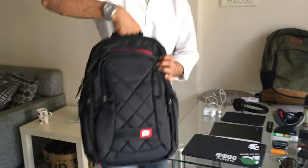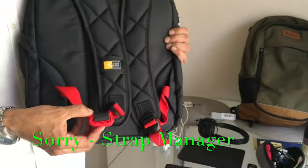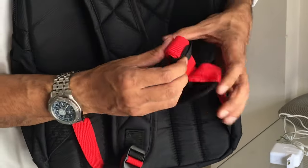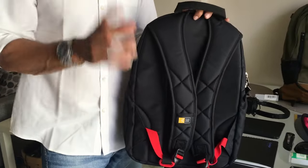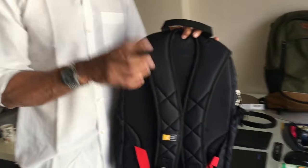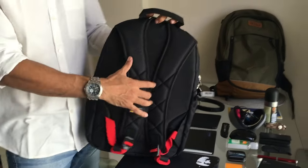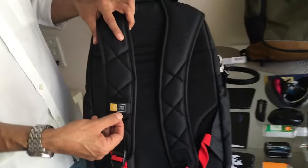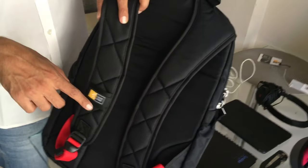A lot of people worry about straps hanging loose when carrying the bag by the handle — with this bag you don't have to, because there are Velcro wire managers on both sides to roll and secure the straps neatly. The straps are not very thick, which I prefer since thick straps leave sweat marks. They still have diamond-shaped cushioning and a Case Logic badge with a loop, useful for hooking sunglasses while riding.